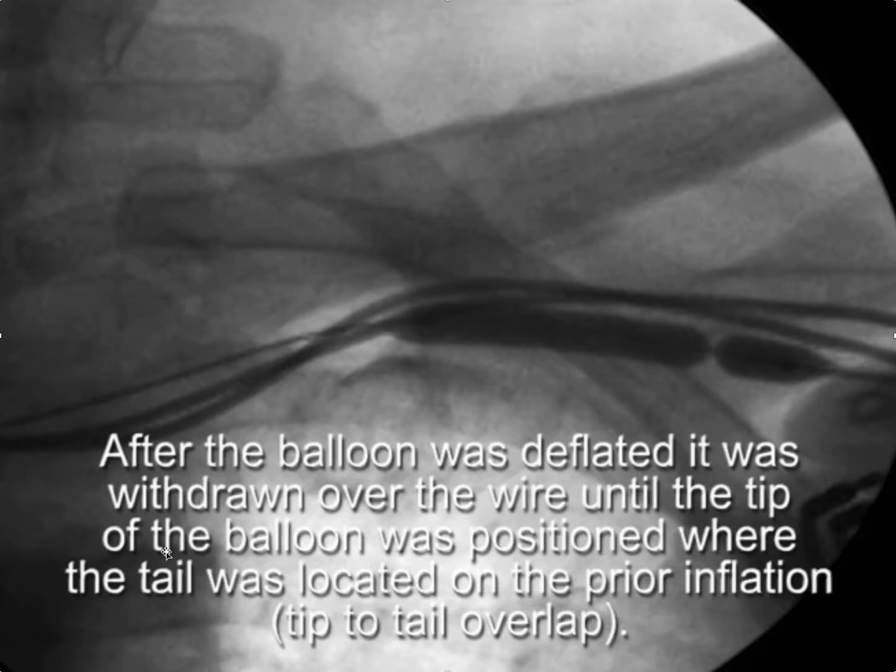It's important when doing this to continue a head-to-tail overlap until you see the tail of the balloon in the pocket. A head-to-tail overlap is defined as placing the tip of the balloon where the tail was, so that you have an overlap of the balloon all the way from the superior vena cava all the way back until you see the tail of the balloon in the pocket.